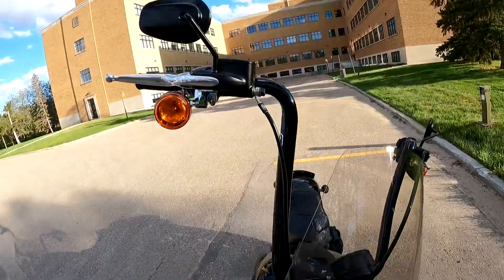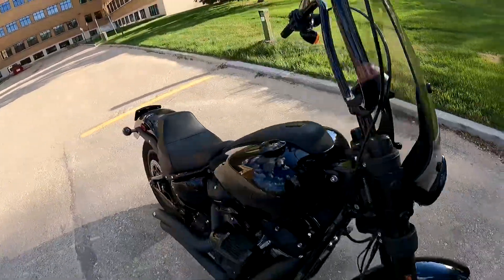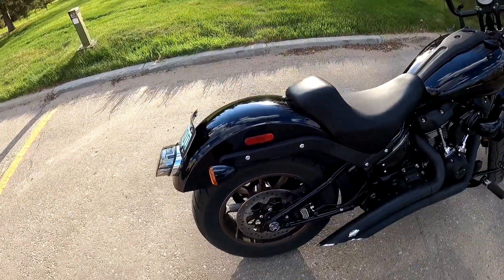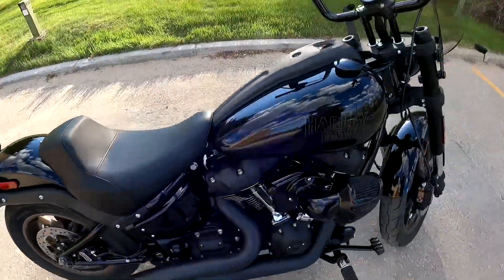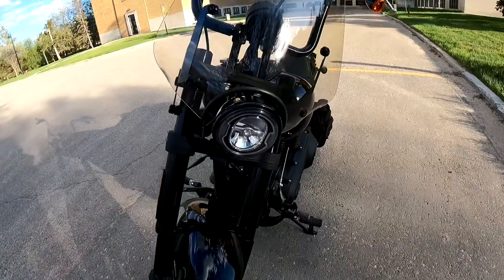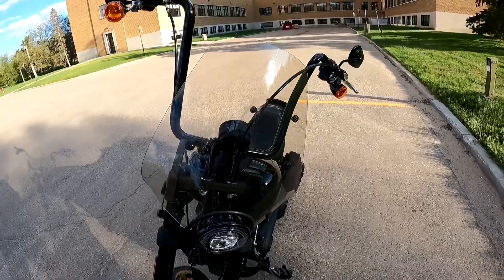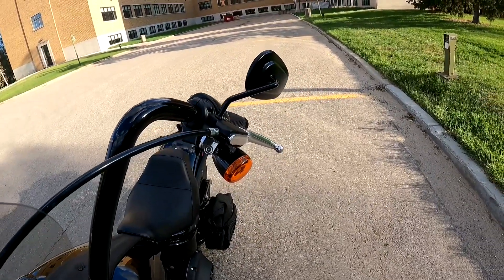Lighting on this bike is just the regular Harley lighting — nothing fancy — with bullet signals front and back. A lot of people like to change out the lighting on these bikes, but I've ridden this bike in the dark and had no problem at all. It's never been an issue, so it's doubtful I'm going to change anything — other than maybe going with some smoked lenses in the future.